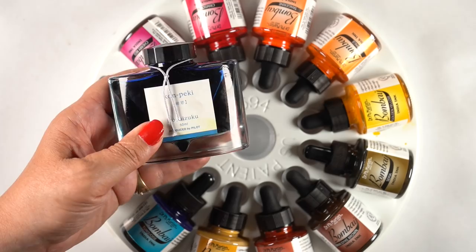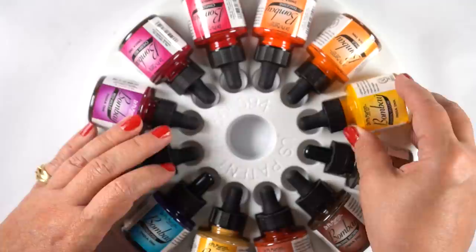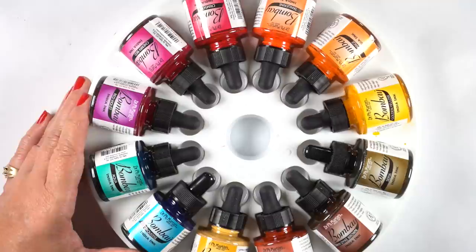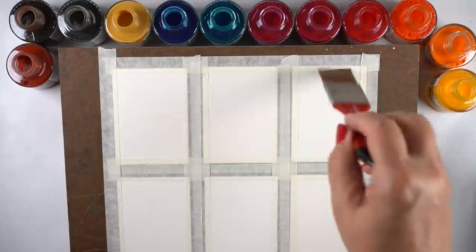Recently I used some of my fountain pen inks to paint with, and those come in 50 milliliter bottles and they're one-off so you can't get a whole set of them. These Bombay inks come in 30 milliliters so they're smaller, but you get a whole rainbow of color. I'm trying to see if these are something I can recommend, and right now I wouldn't necessarily say I have a strong recommendation for them unless you like the properties that these have.